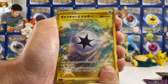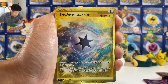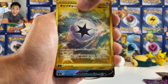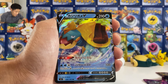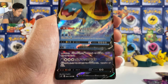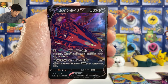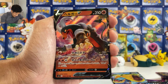Duraludon. I haven't pulled this card in how many boxes — I've opened like five boxes already. First time pulling a Duraludon VMAX. 160 damage — you toss a coin, if you get heads the attack will be 80 plus, and all damage done to this Pokemon is minus 30. Plus it has 320 HP. Pretty insane card.